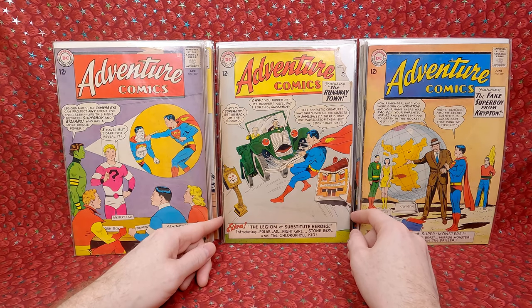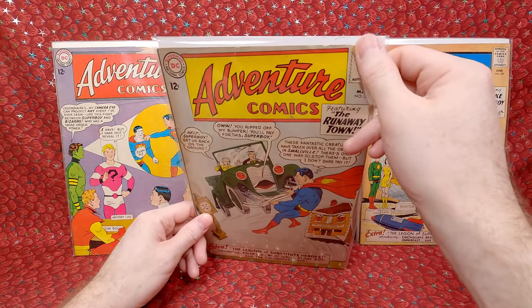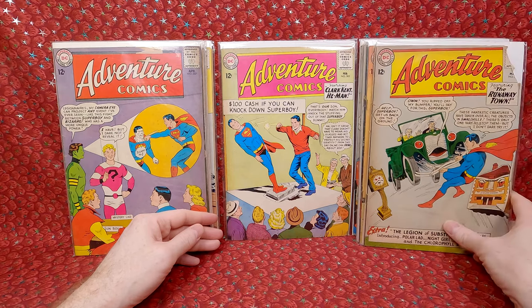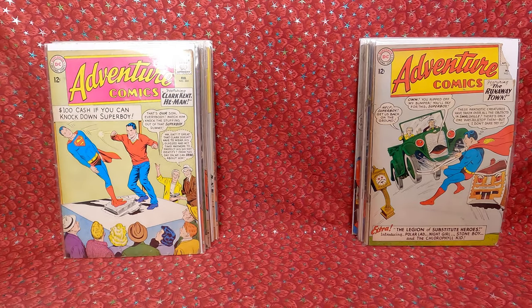Adventure Comics 306 — this is a semi-key, the first team appearance of the Legion of Substitute Heroes. Sadly it has a big chunk out of the top there, but otherwise it's an awesome cover. Adventure Comics 305 — this one looks in pretty decent shape.